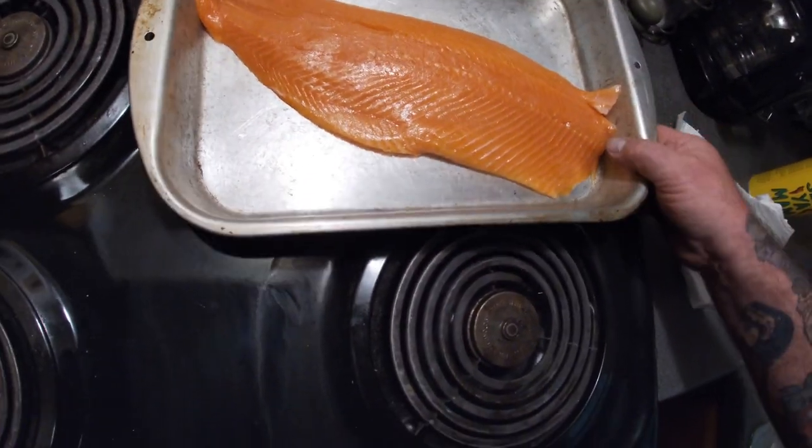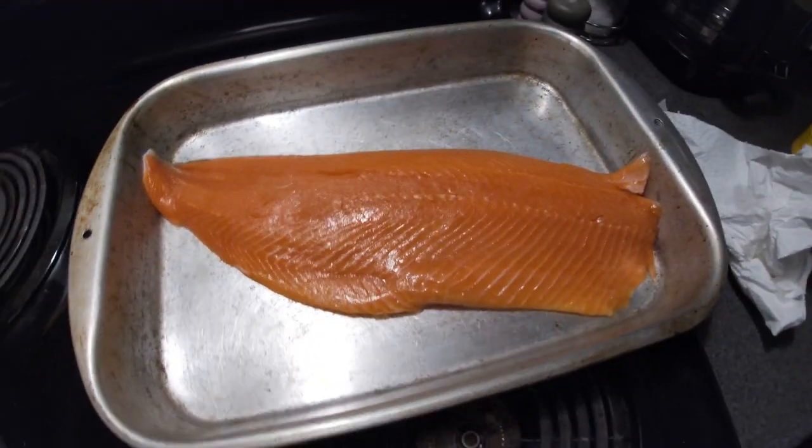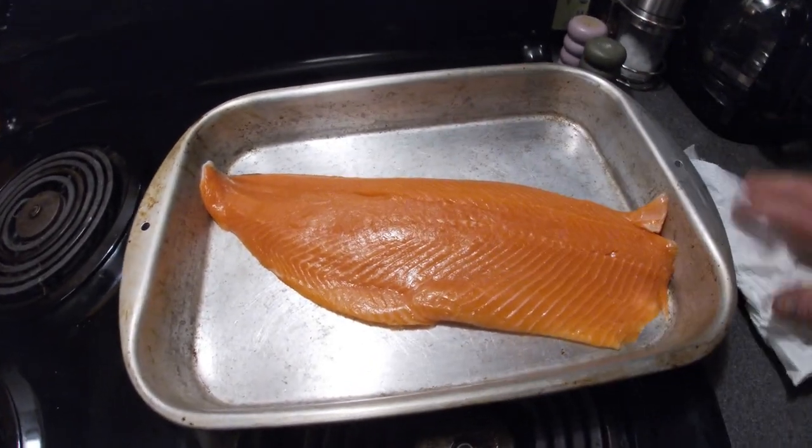Steelhead trout is similar to a salmon but it's in the family of the trout. It's similar to a rainbow trout, but it's got that orangey-reddish color like a salmon — but it's in the trout family.